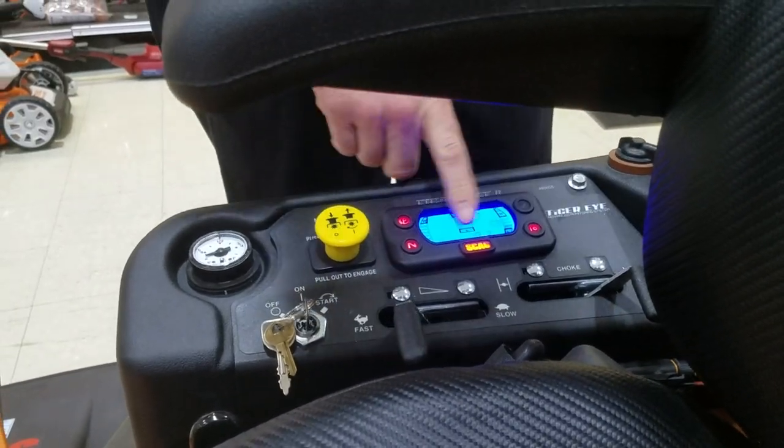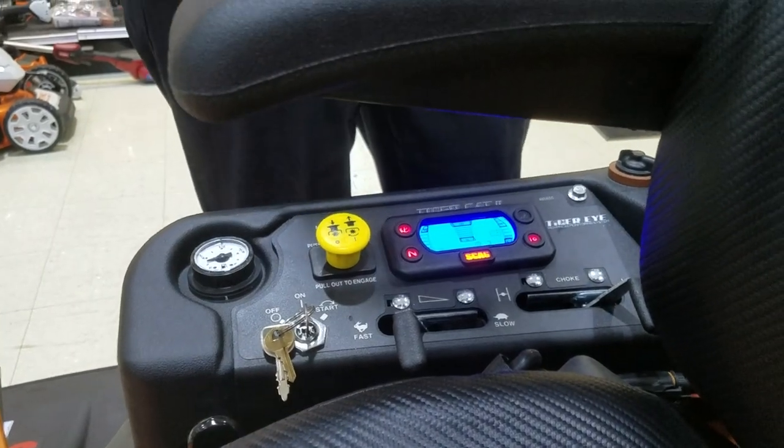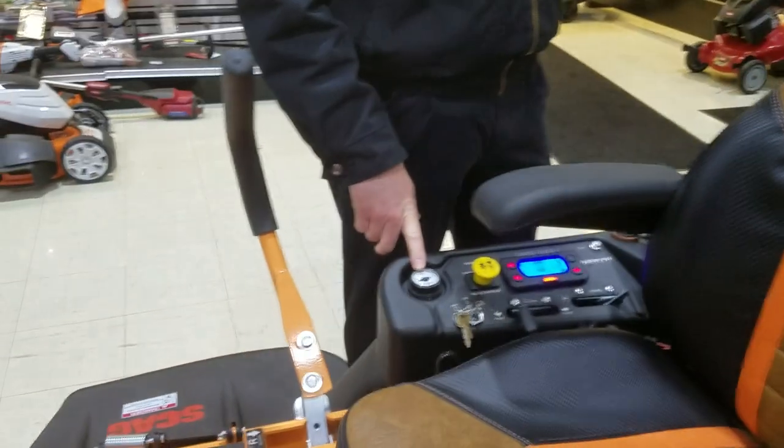It also has a monitoring system with a nice glow. There are dual fuel tanks on this machine, with fuel gauges to show you exactly how much gas is in it.